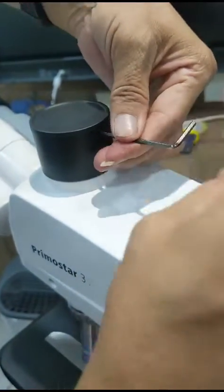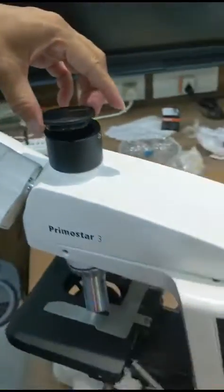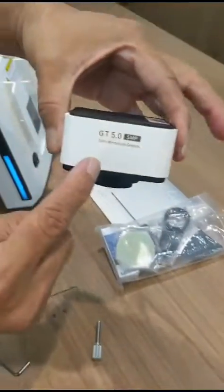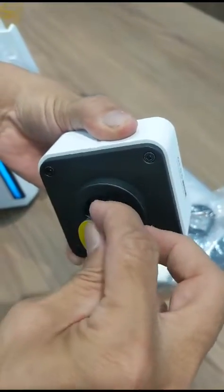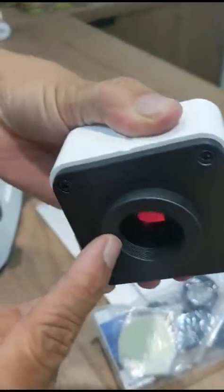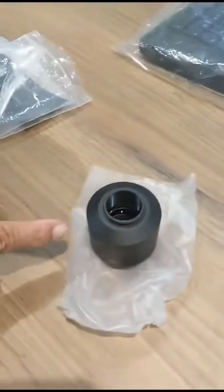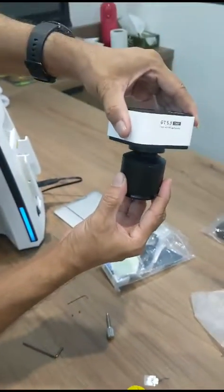At the back side, loosen the Allen screw and take out the cap. Then remove the camera cover cap and also the plastic tape. You can see this tape. This is the C-mount threading. This is the camera adapter — you can see the C-mount threading. Hold the camera like this so the dust falls below.